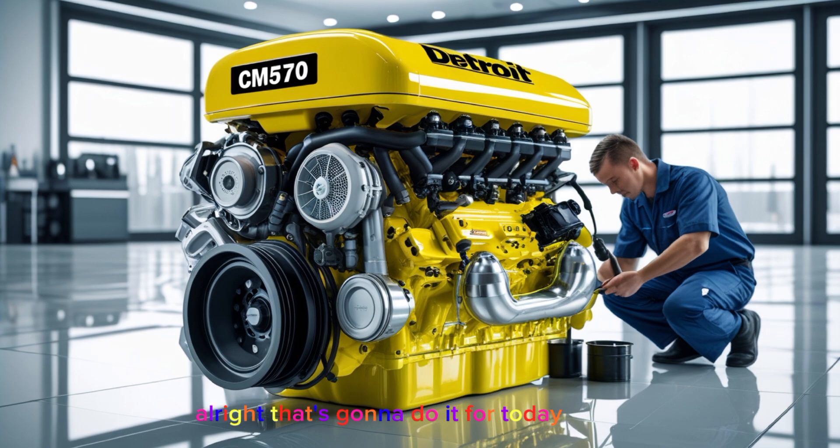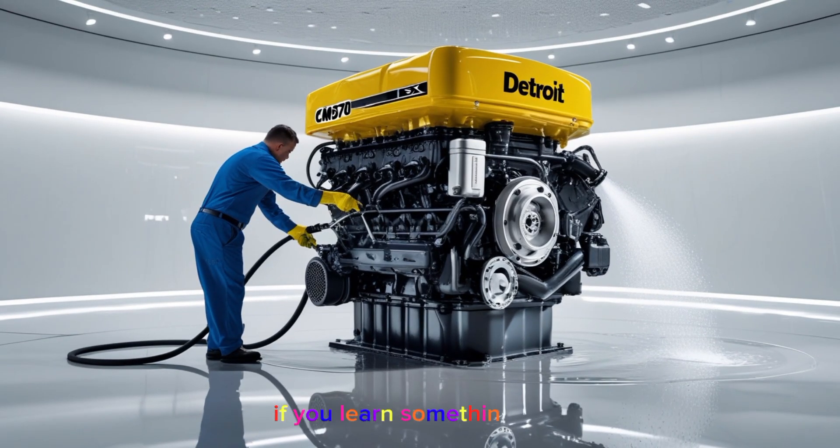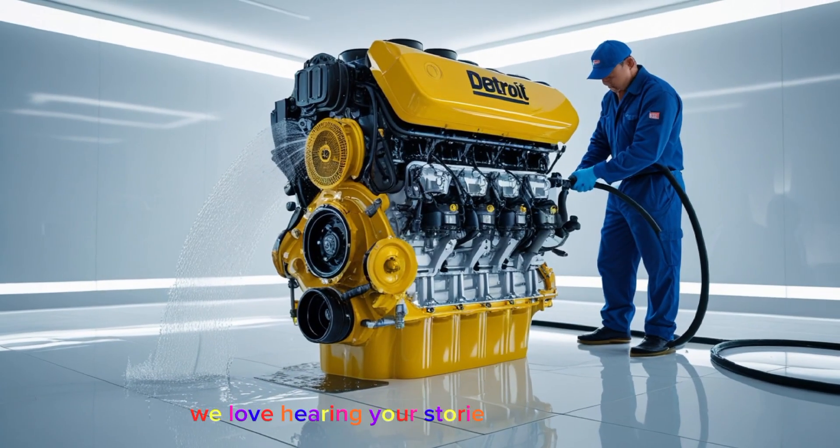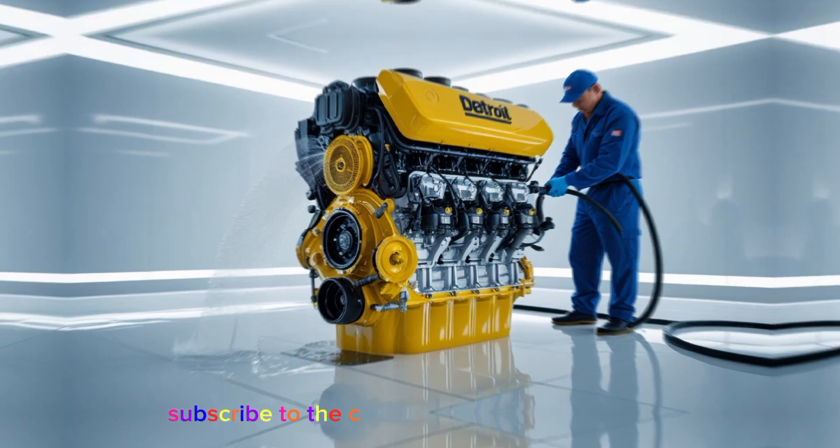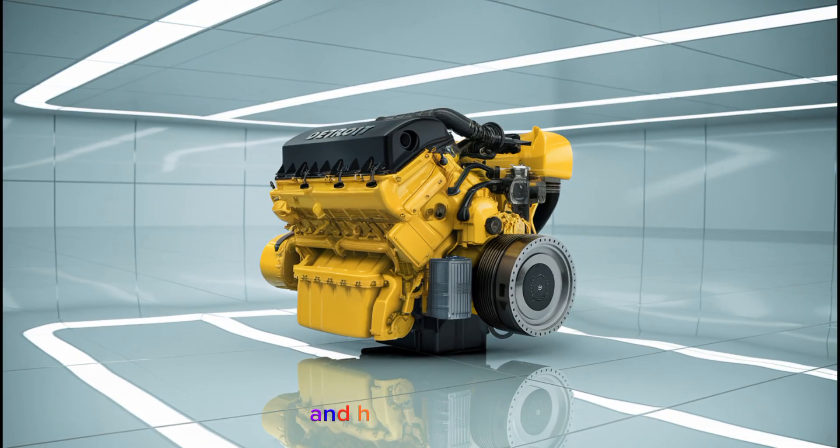That's gonna do it for today's video. If you learned something new or if you've driven a truck with a CM570, drop a comment below and share your experience. We love hearing your stories from the road, and your tips help others who are thinking about running this engine. Don't forget to like the video if you enjoyed it, subscribe to the channel if you haven't already, and hit that bell icon so you're the first to know when a new video drops.